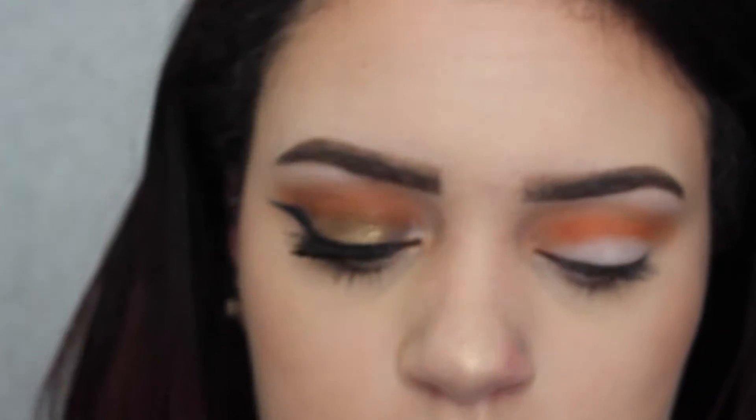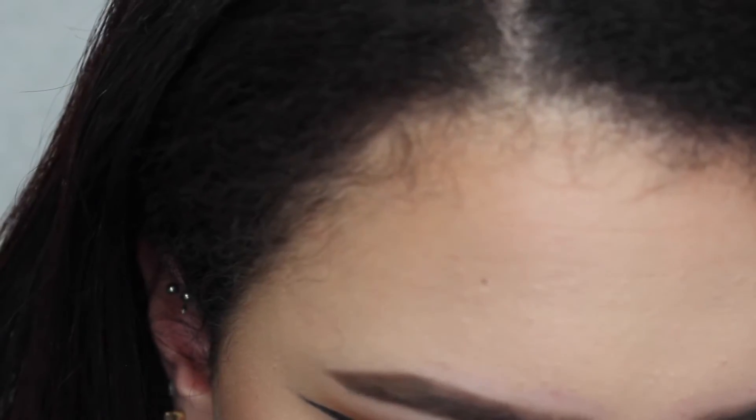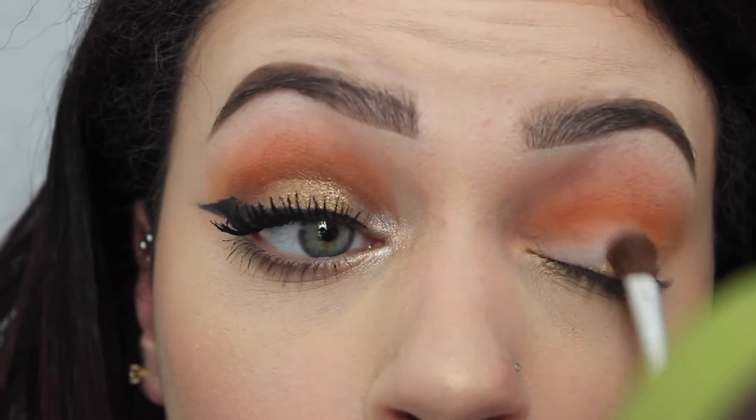Next, I'm just taking this gold glittery shade and I'm going to wet that with my makeup setting spray, and I'm going to take that on my regular eyeshadow brush. I think that this shade is kind of like a foiled shadow, because I don't know if you can tell, but that's how it looks to me. So just putting that all over the lid.